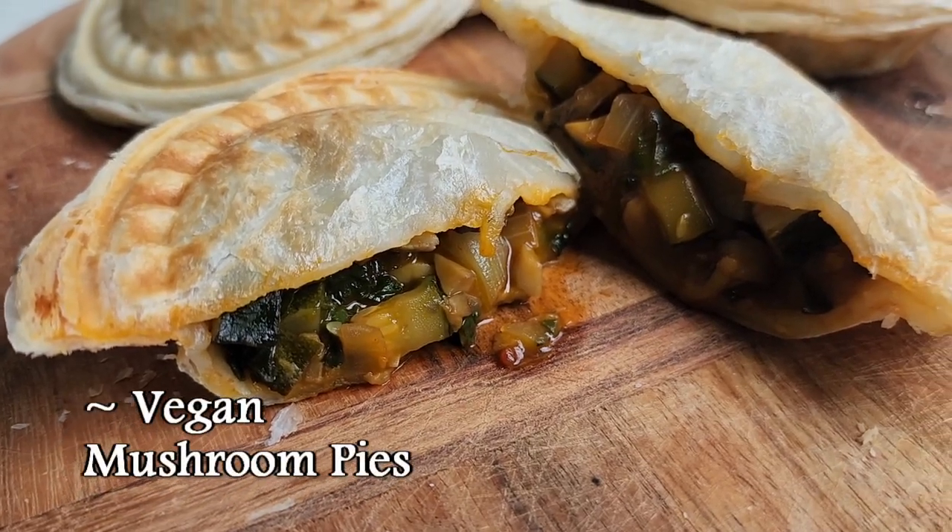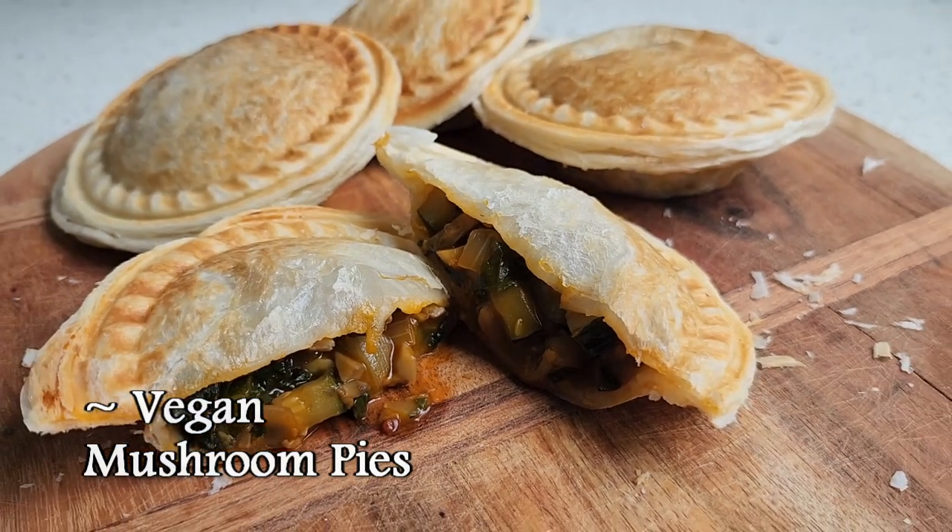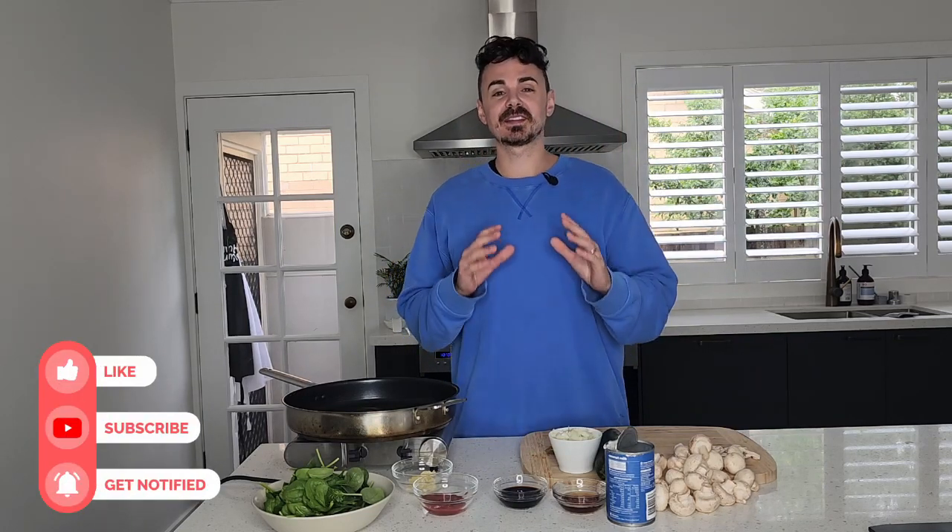Mushroom lovers, non-mushroom lovers, you're gonna love these mushroom pies — guaranteed. If you want to make the most flavoursome, tastiest mushroom pies, then you're in the right spot. Welcome to my kitchen. We are here today to make some super flavoursome, vegan-friendly mushroom pies.